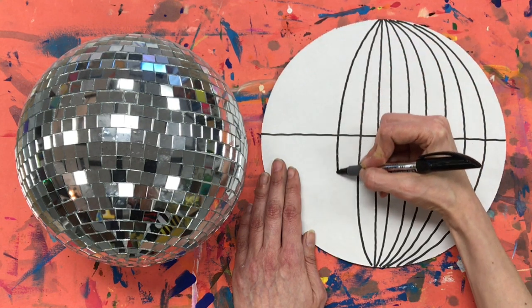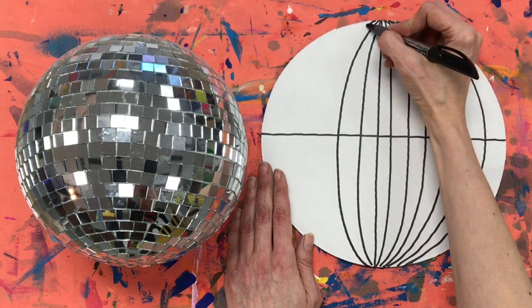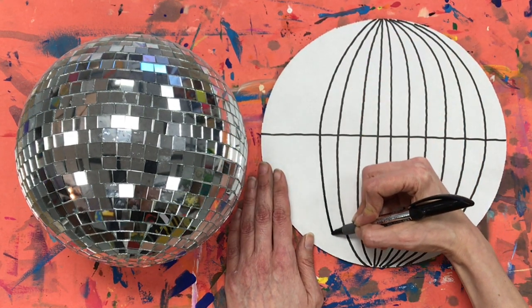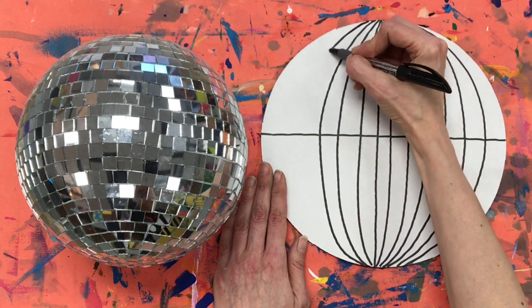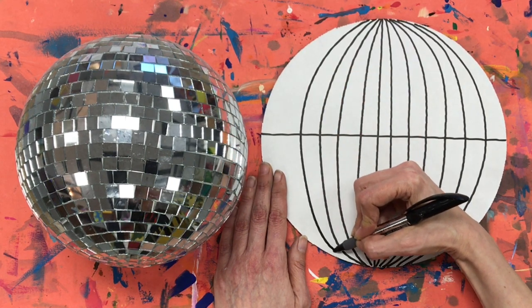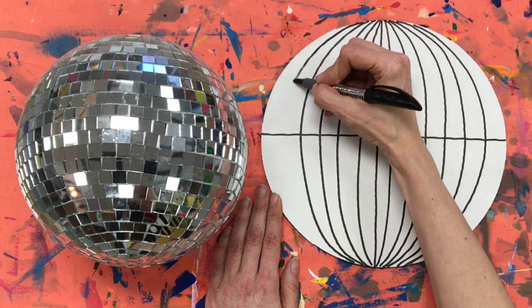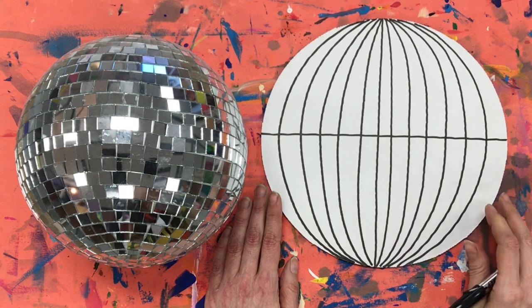Now I'm doing the same thing on the opposite side, starting at the top — always starting in the same place — bending it out. The highest point should be when it crosses over what we'll call the equator line, and then it comes all the way back down to the bottom. On this side I just stuck with drawing five different lines. I'm halfway there.